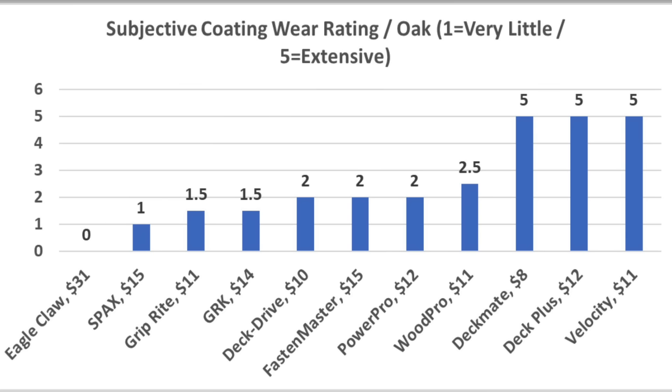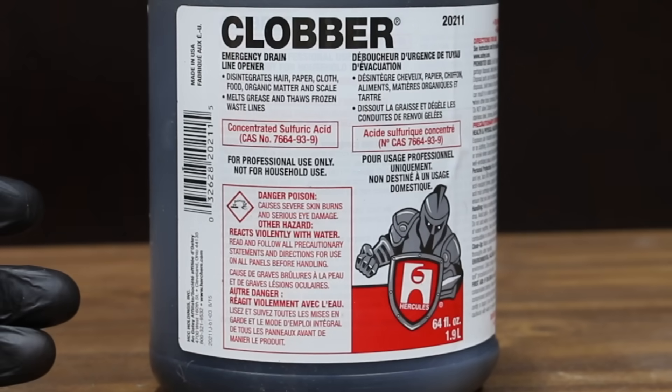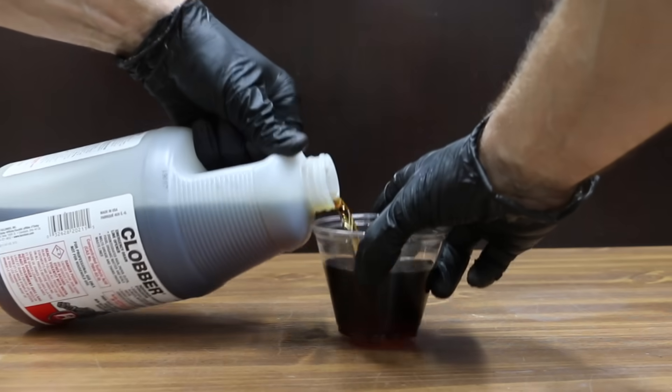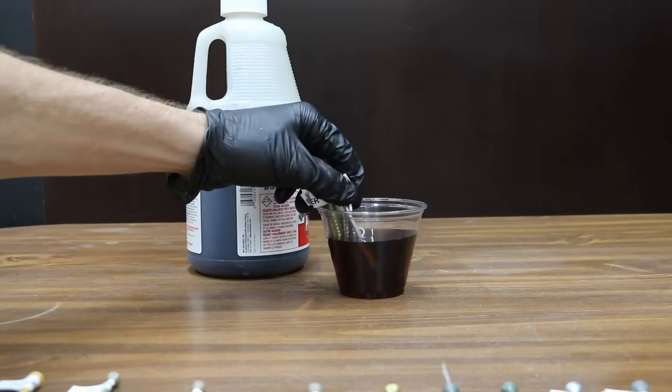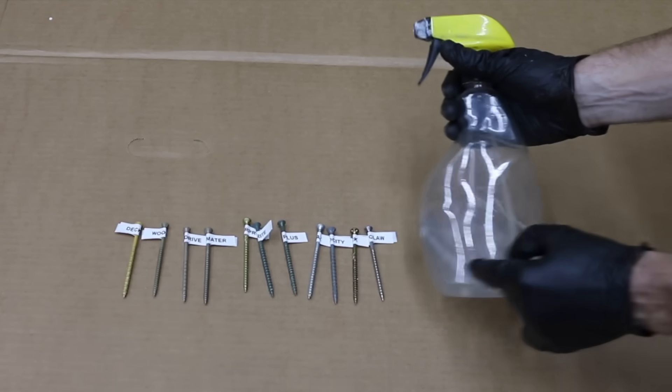Let's take the screws that drilled through the oak and soak them in sulfuric acid for about an hour. Then we'll take them out, rinse them off, and spray them down with hydrogen peroxide, vinegar, and salt — a very powerful rusting agent — to see how much corrosion takes place. We'll check back on this later in the video.